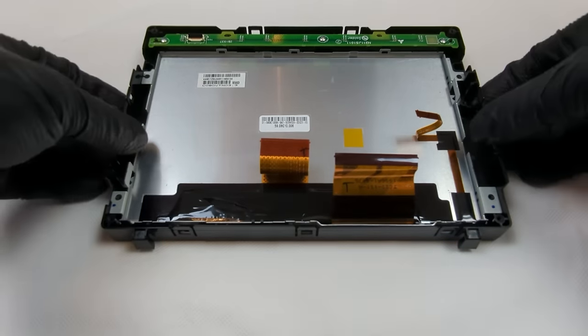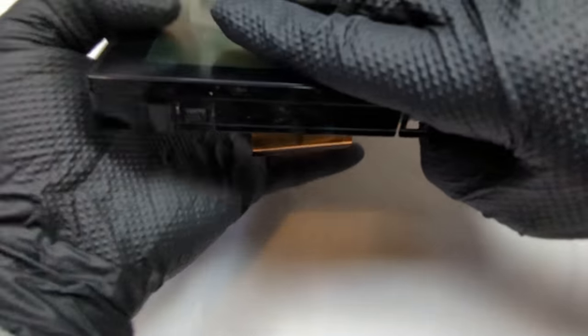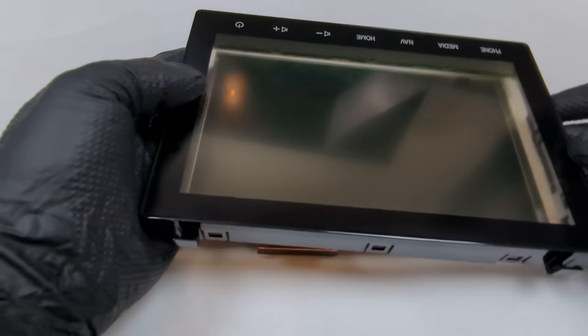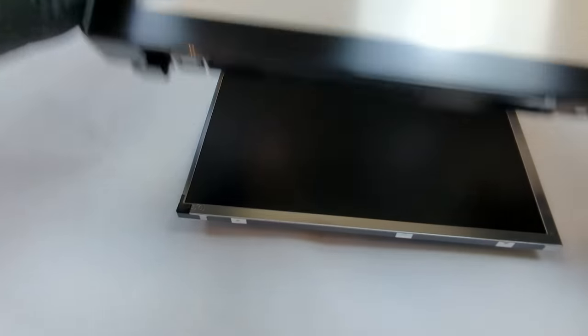Now the LCD screen can be removed. Flip the screen over so the touchscreen is facing up, give it a few good slaps and the screen will release and fall out. First, make sure you have something soft underneath so it is not damaged when released. Once the screen is removed, take extra care not to get dust or dirt on the screen.